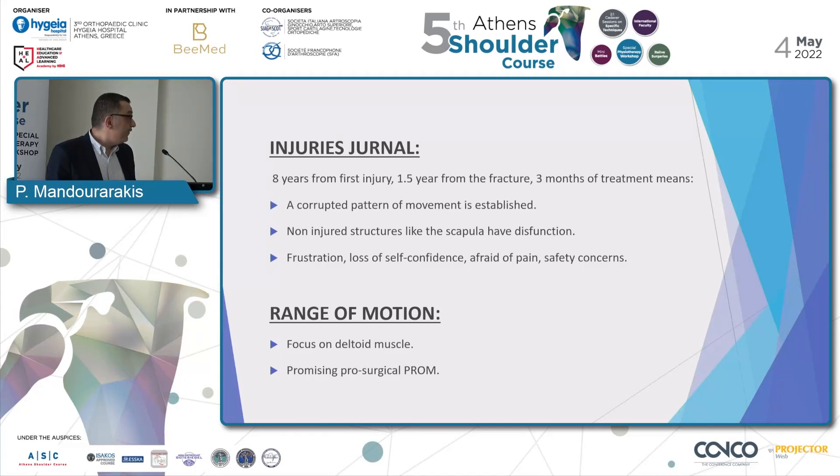A pre-revision range of motion shows us that we must focus on the deltoid muscle, and the pre-surgical range of motion looks promising.